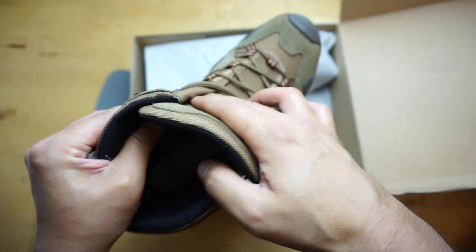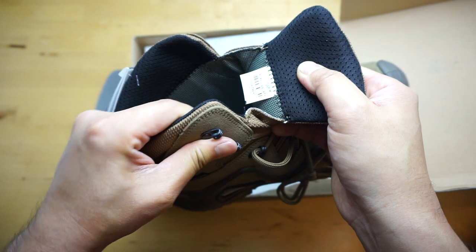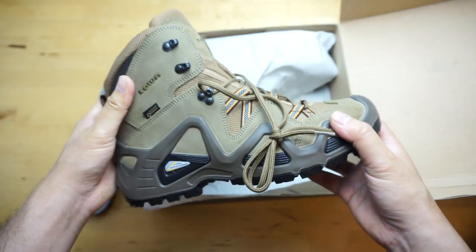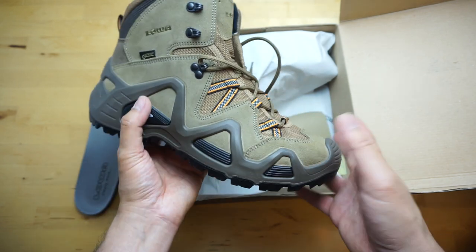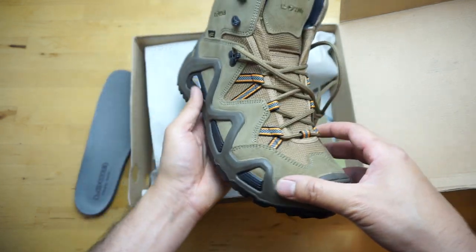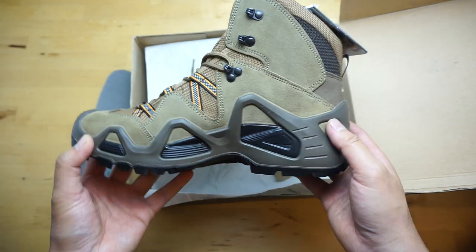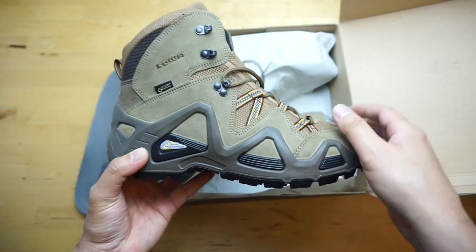The gusseted tongue helps prevent water and debris from coming in. I found the Renegades super comfortable — the material around the ankle and the tongue, very comfy. This is more of a hiker, though I guess you can use it as a tactical boot or a hunting boot. I've seen a lot of people wear these for that purpose. I wanted a lightweight pair of boots for hiking this spring and summer, and I've always liked the look of this boot so I decided to get a pair.